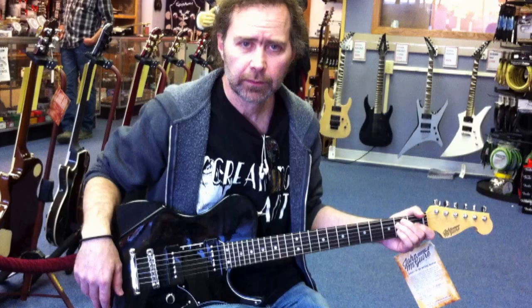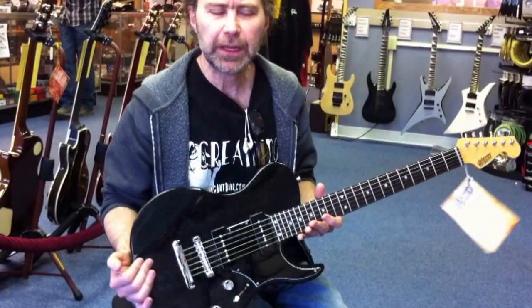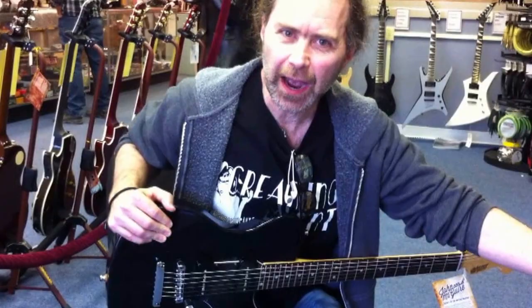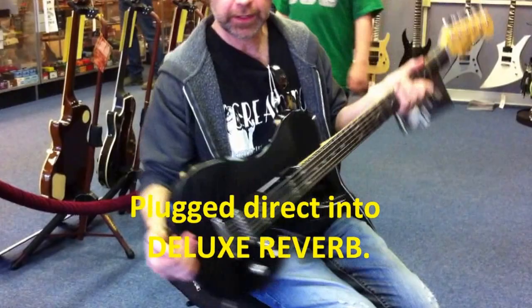We're going to do a little sound demo. We're going to do something with P90s here so you can have a comparison. We also have a Gibson Les Paul 50s Tribute model — a new 50s Tribute model with P90s — so you can hear the difference between the Vault P90s and a standard American Gibson P90. This is the Dog Hair finish. John McGuire Guitars. Bridge pickup.